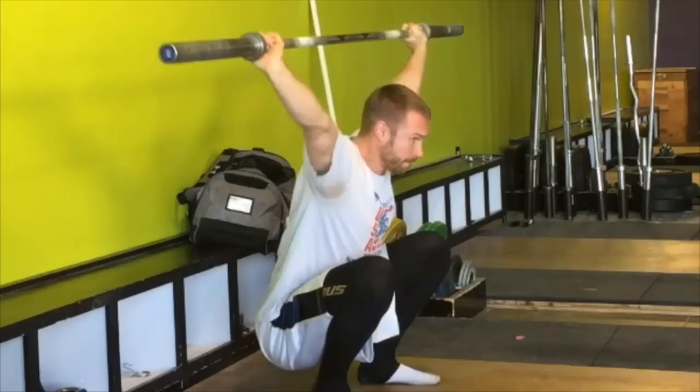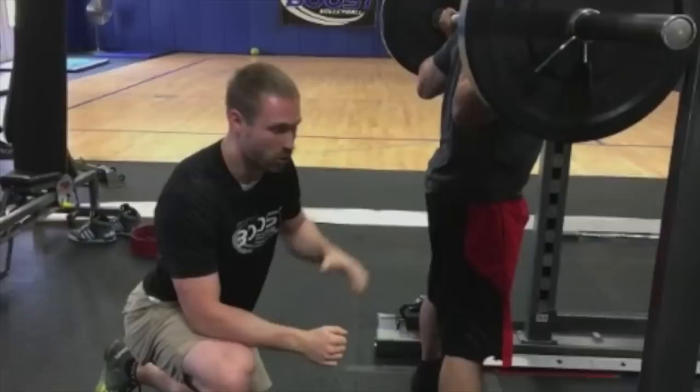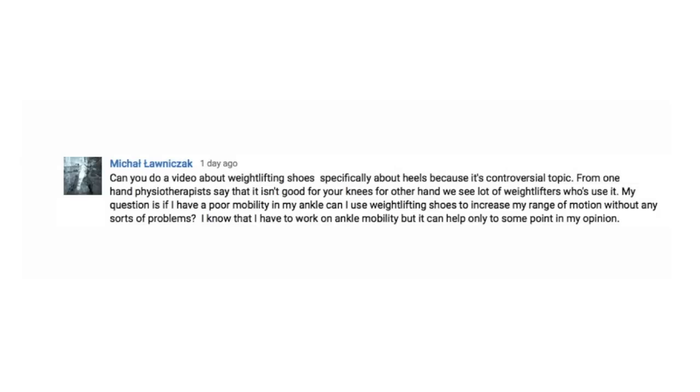I want you to have the capability to fully move the way your body was designed to. What's up everybody? I'm Dr. Aaron Horshuk from Squat University and this is episode 18 of the Ask Squat U Show. Hope you guys are having a great week so far. Can't wait for this episode — I think it's going to be a good one. Let's get to today's question.